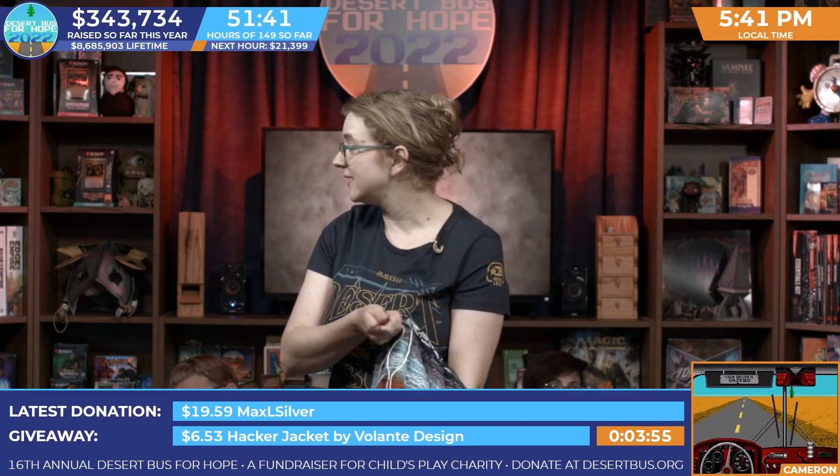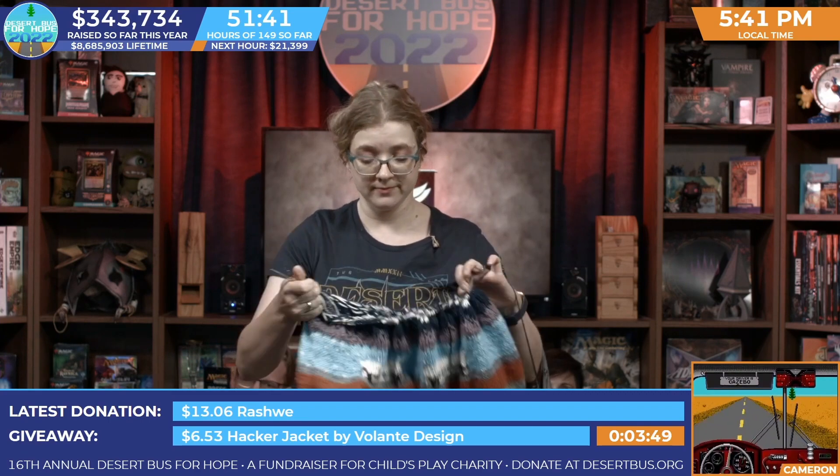Is it k-n-u-p? K-n-u-p-p. Of course. Okay. The chat may correct me.